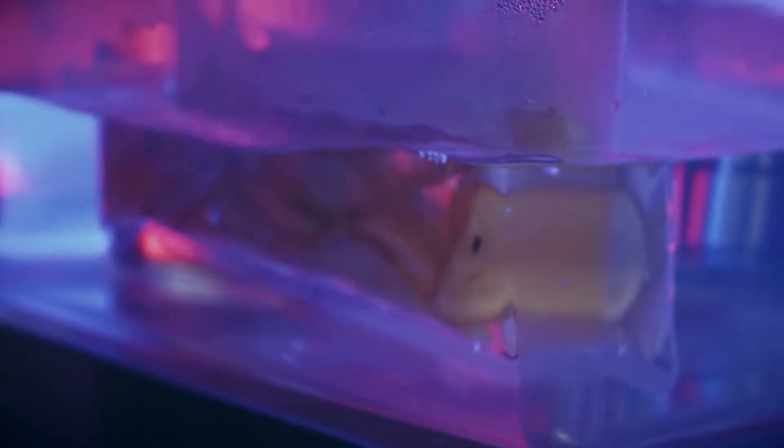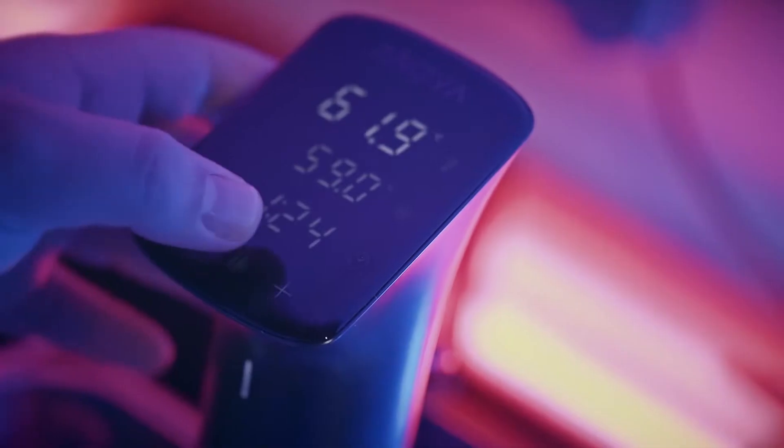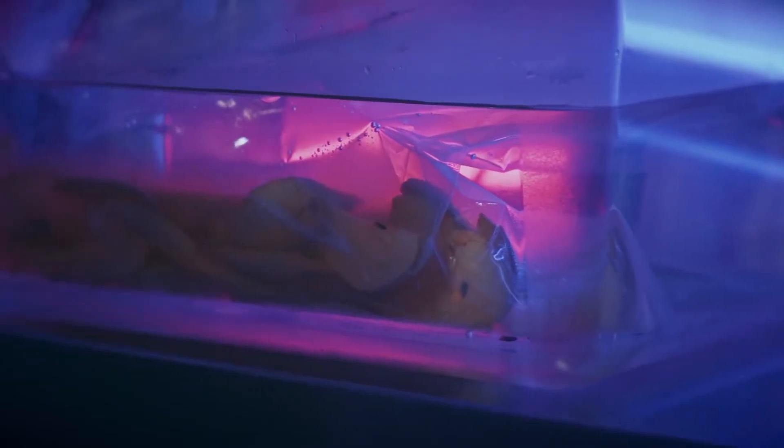In order to obtain a pear-flavored vodka, we use a sous vide cooking machine, which consists in infusing fresh pears and the liquid in vacuum bags in a water bath set at 60 degrees for four hours.